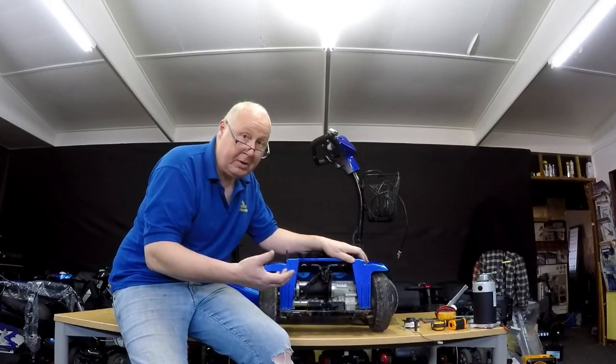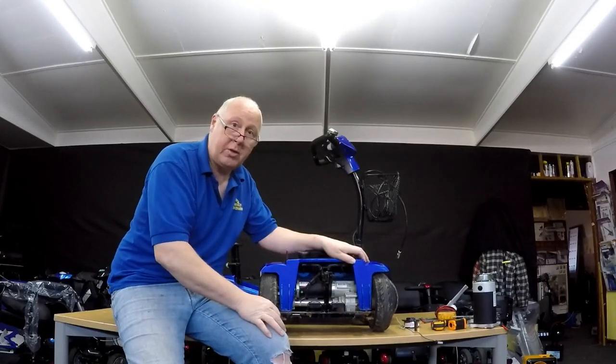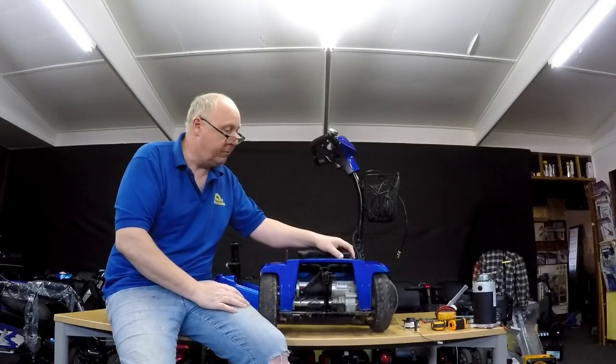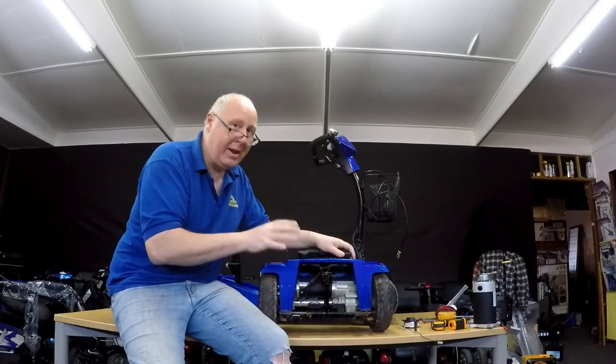This could also happen if you keep it in a damp shed, so it's always handy to get a member of the family, if you can't do it, to move the scooter backwards and forwards, maybe once a week. So that's the problem with the electric brake causing the scooter not to move.